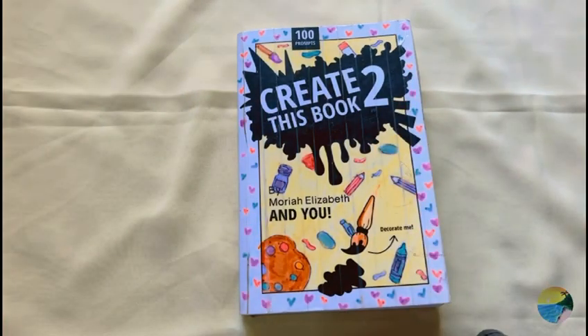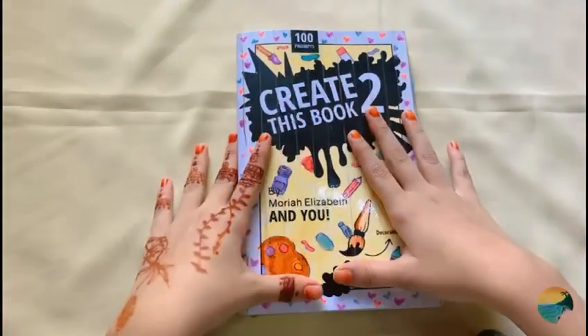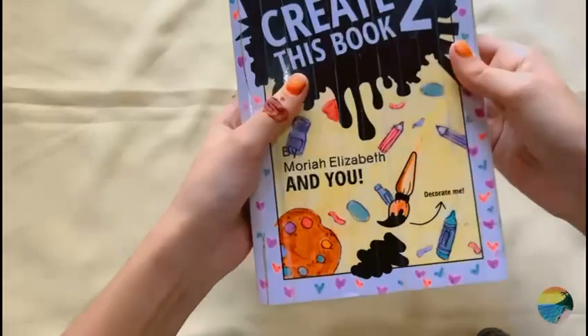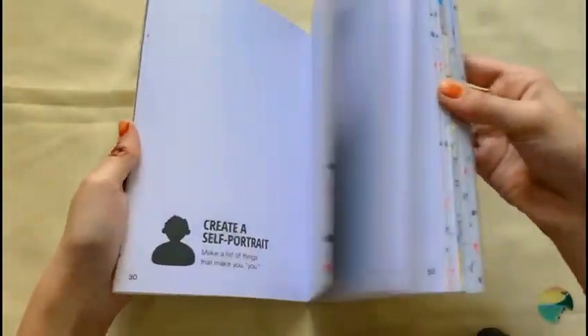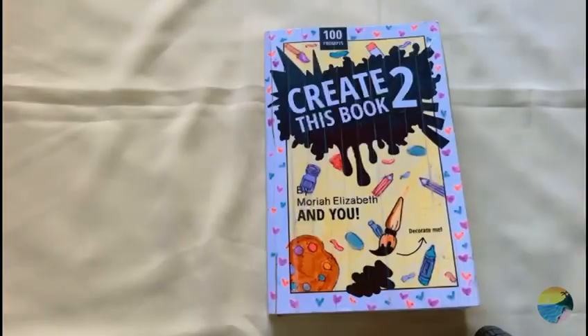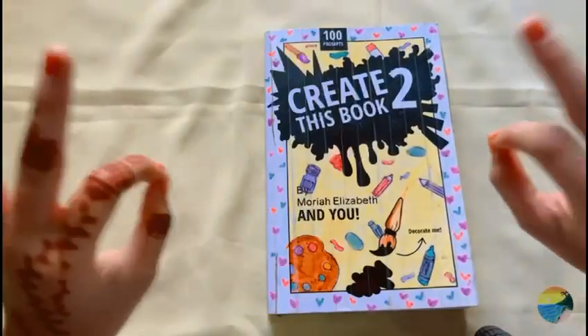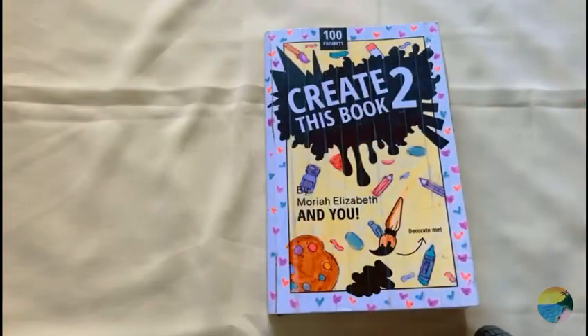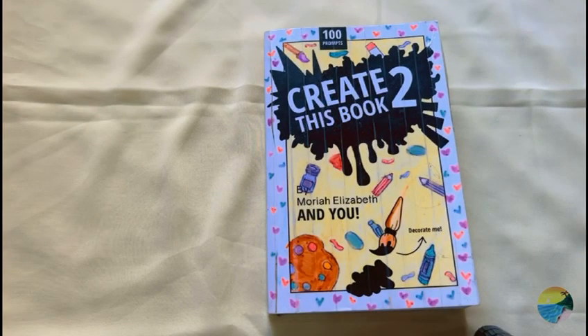Hello everyone, welcome back to my channel! Today I found this book called 'Create This Book 2' by Mariah Elizabeth. I haven't completed the entire book yet, I only did a few pages. I'm gonna start a series where I do one page every week until this book is done — there are up to a hundred prompts, so this is gonna be a big series. I promise I'm gonna post every week.